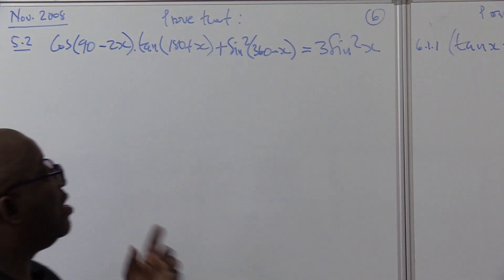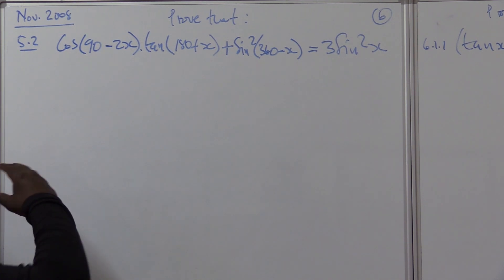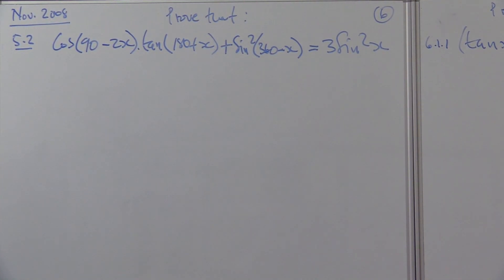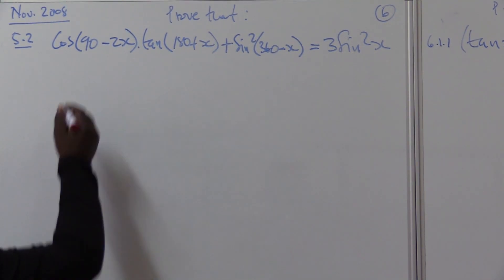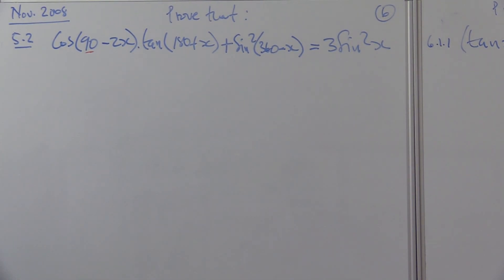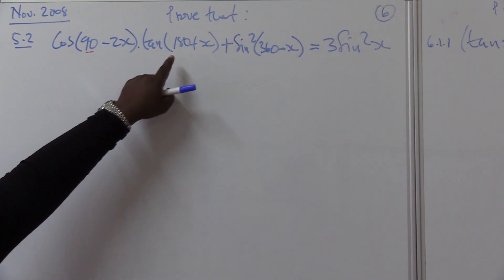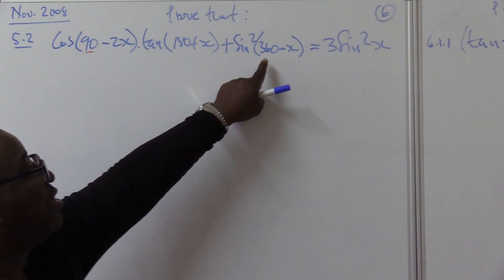It is important that you brush off the problem first to see where your starting point is. When I brush this one off, I see a 90 — and I know that 90 will change the ratio. 180 does not change the ratio. 360 does not change the ratio. I can see where I start: with the brackets on the left hand side.